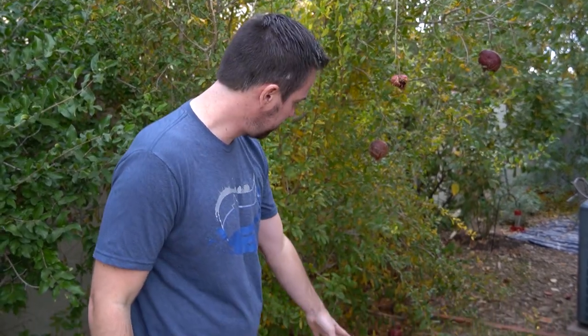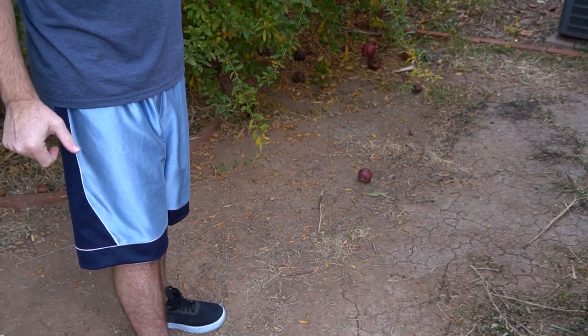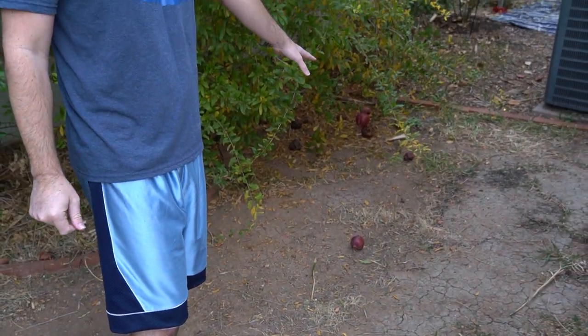Another tip: once the pomegranates fall to the ground, pick them up. Don't let them sit there — it's just a breeding ground for more disease and more leaf-footed bugs. This summer I did not do any of these tips. I have in years prior and my pomegranate yield has been much better. This year I just didn't have the time, wasn't thinking about it, and I've done everything you should not do. You can see there are pomegranates on the ground — those are nasty and that's why this year my pomegranate tree is horrible.